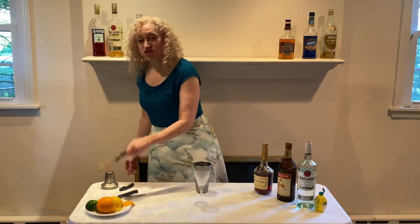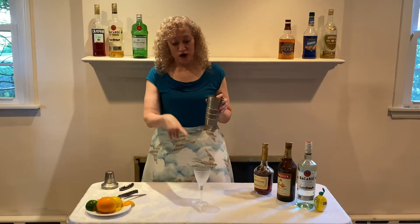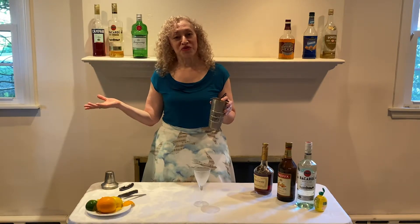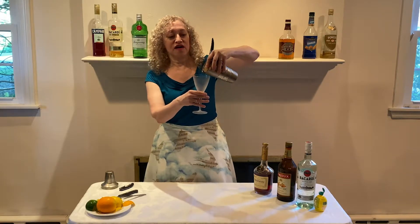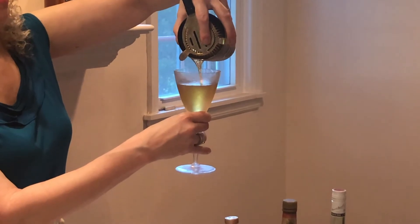When we're done shaking, we take our strainer, or if we do not have a strainer, our slotted spoon. We are then going to strain the drink into our chilled martini glass, or if we do not have a martini glass, like I don't seem to, the closest thing possible that you can find in your house. Oh, look at this lovely light color. It's very pretty.